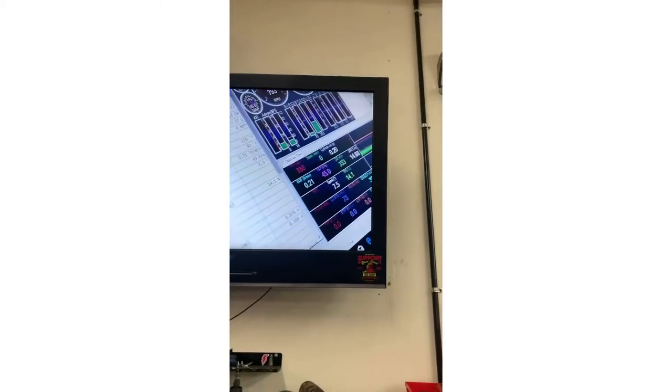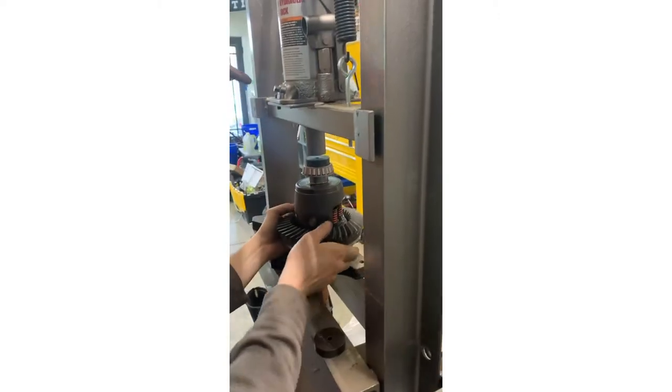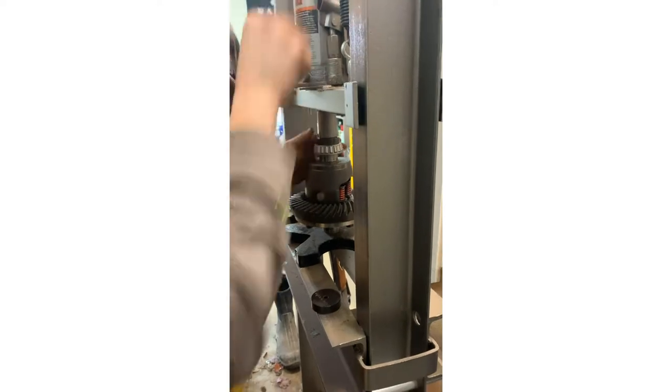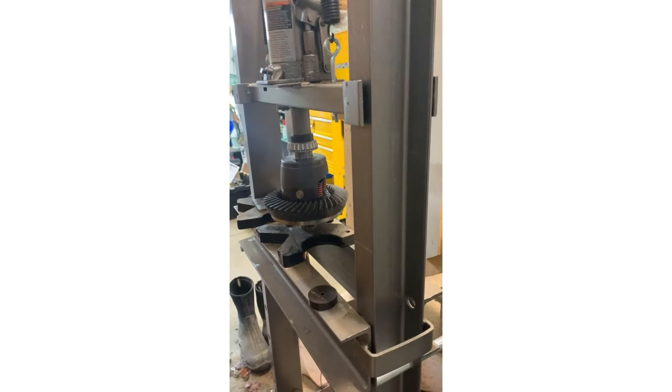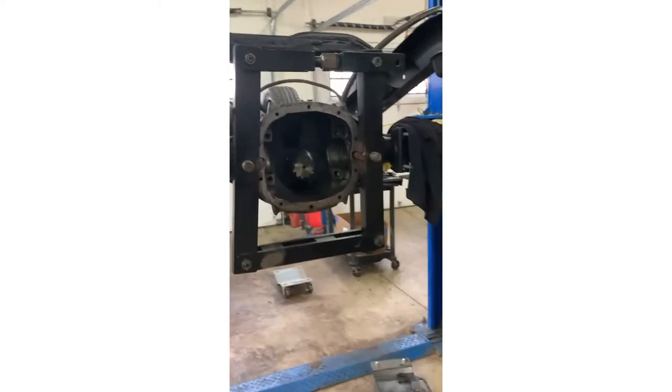We're pressing the bearings onto the carrier. On this housing setup the shims are on the outside, so we don't have to worry about putting shims behind the bearings. We're using the press to get a nice even push getting the bearings on - this is the best way to do it without damaging the bearings.